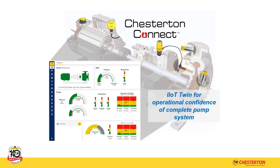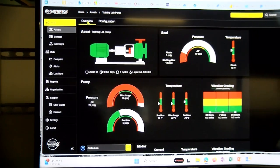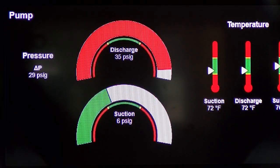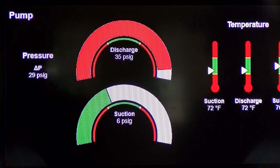It offers an animated, real-time view of your pump, accessible from any web browser. The system monitors all operational aspects of your pump, alerting you when any parameter exceeds its limits by changing the IoT Twin's color from green to yellow or red.